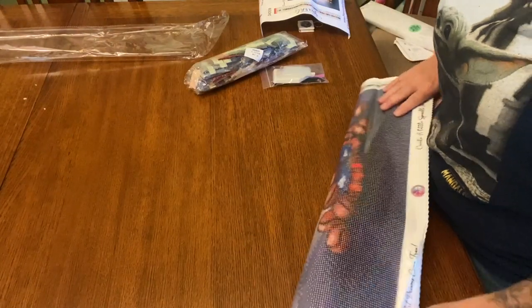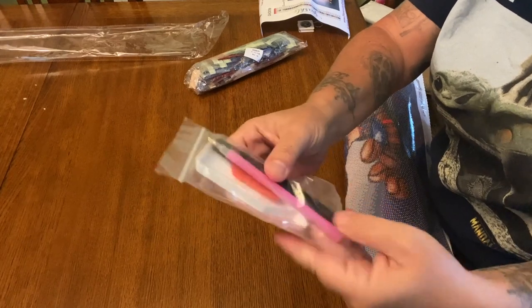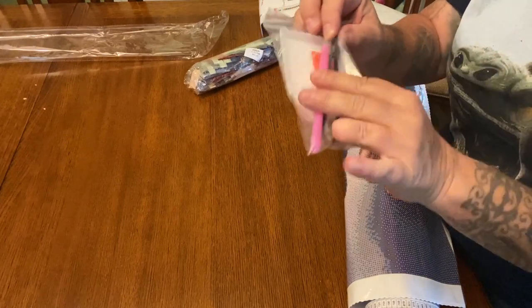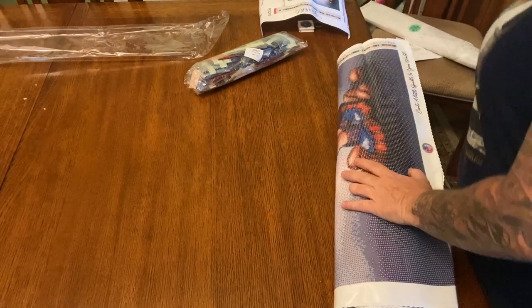Let me show you the toolkit first. You get your basic toolkit: a tray, plate of wax, a pen, the plastic tweezers — which I save because I use them to dig the wax out of my multi-placers — and then we have some baggies. So everything that you need to get started.